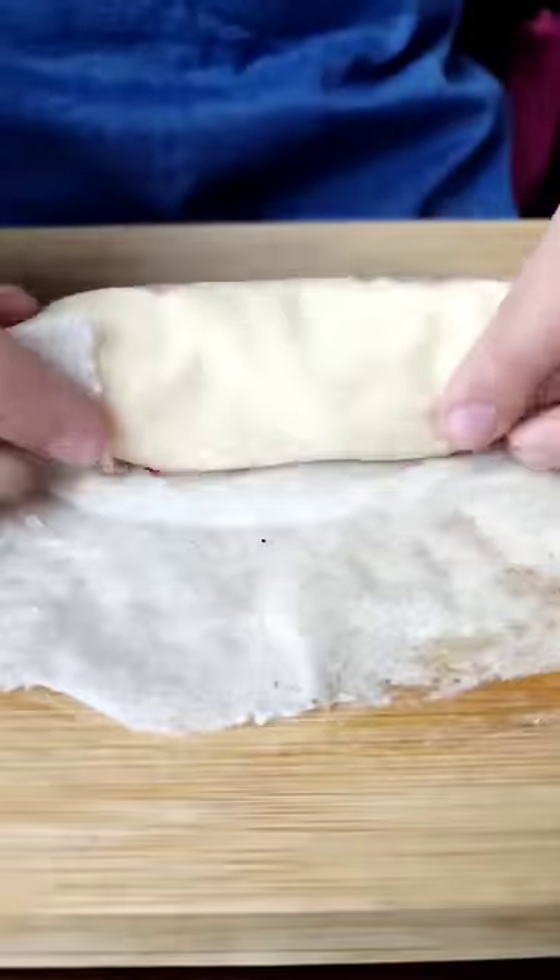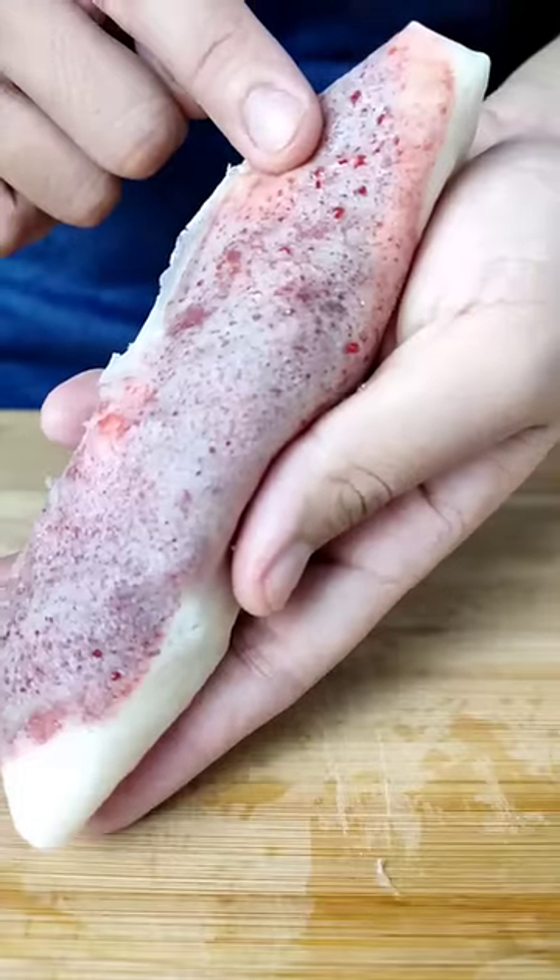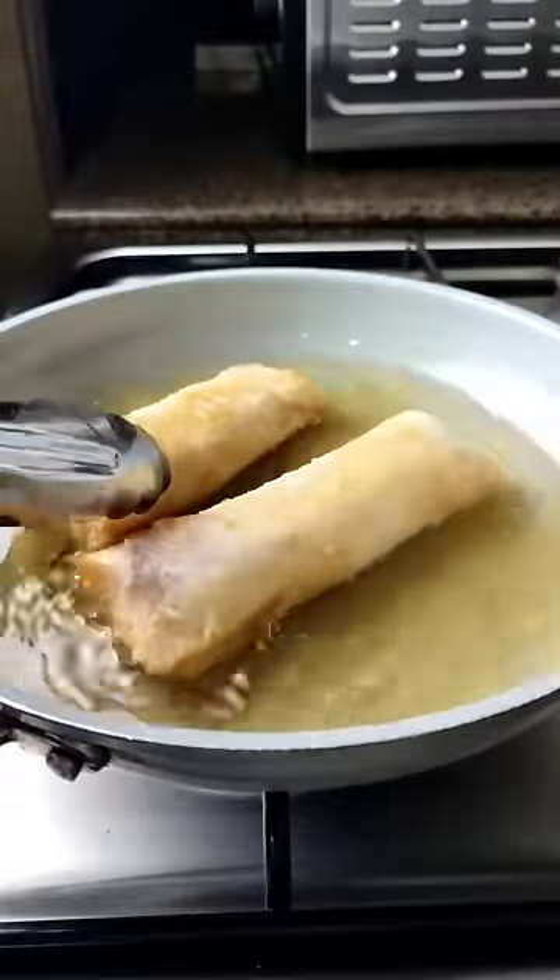Close the lumpia with the remaining egg whites. Parang nagdudogong painful. Dobliin natin. Gorgeous. Fry in medium-high heat and drain.